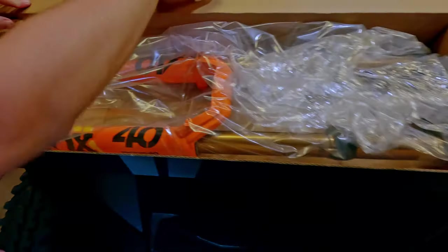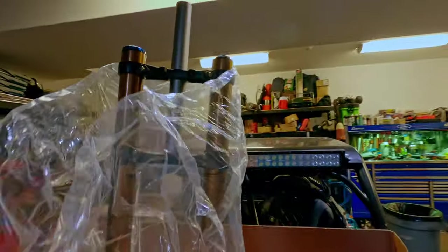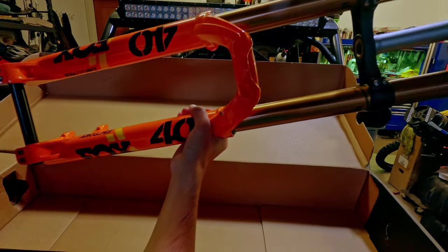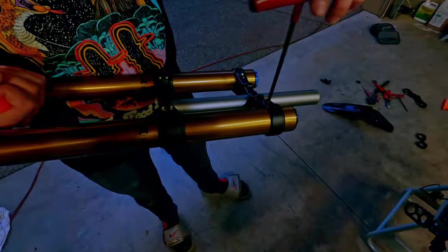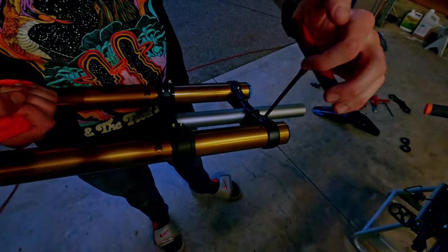We decided to go with the orange lowers, which initially looked faded in shaded lighting, but you can later see how good they look in direct light. This model is for a 27.5 inch mountain bike with a 1 and 1/8 inch straight steerer tube and 52 millimeters of rake. Start by loosening the top triple tree on the new fork for test fitment.